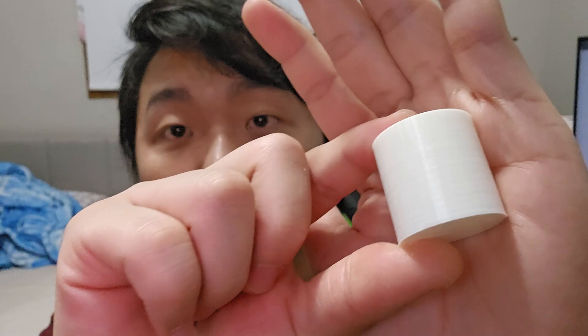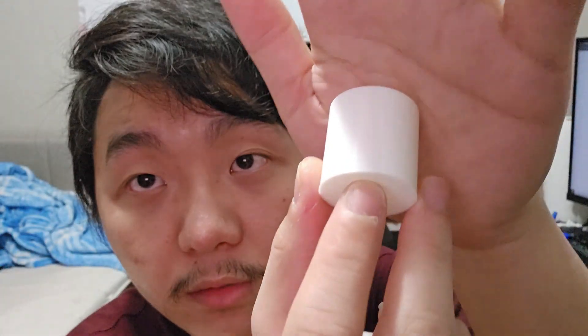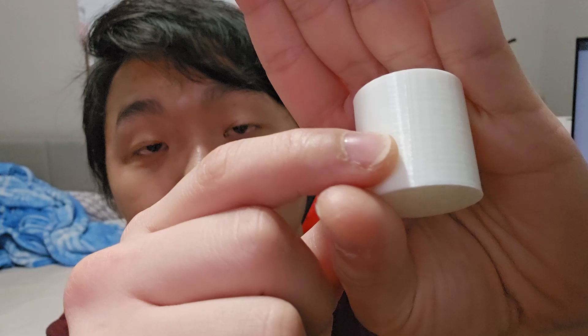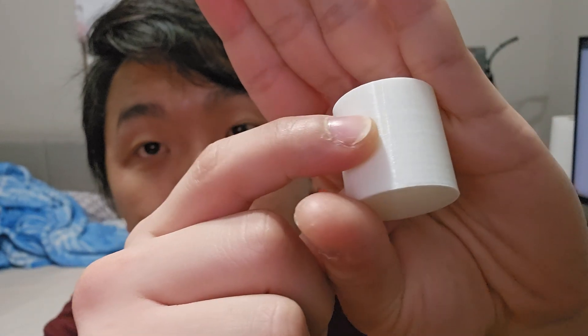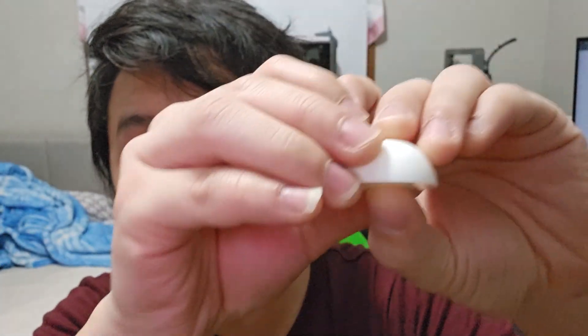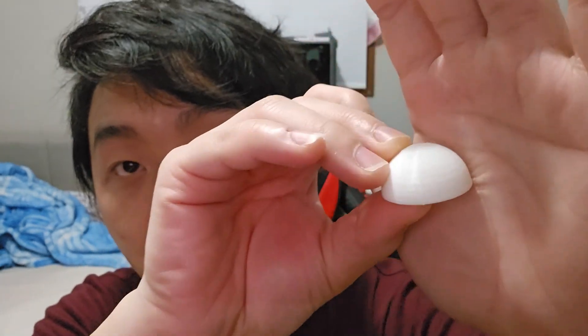The next one is the cylinder — the seam is right there, you can definitely see it very easily. And for the half-circle it's very easy to see because of the curved shape — you can totally tell there's a seam, though the white color isn't picking up that well.